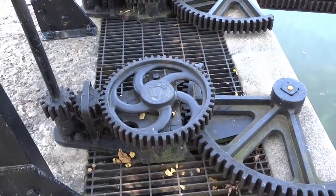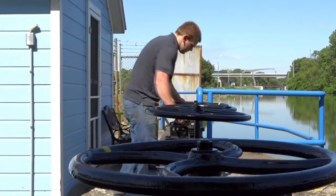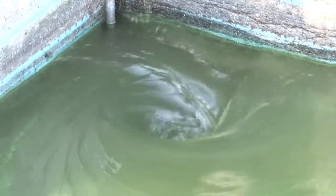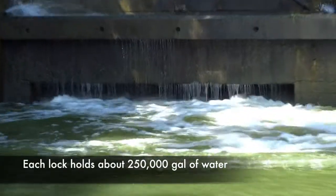One of the first steps in filling the lock is to open the valves. The lock tender will open the valves slowly, each one a little bit at a time, and the pressure will be released and water will come through the valves and into the lock chamber.